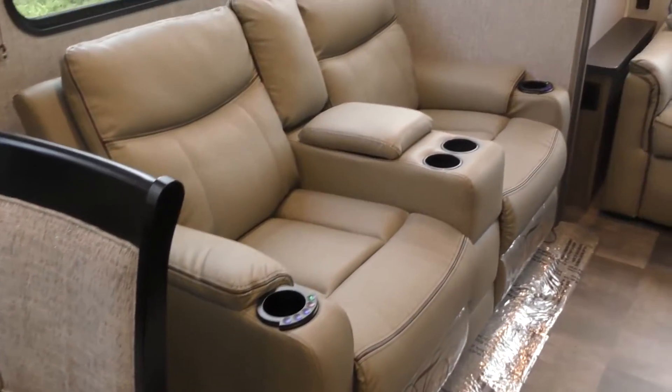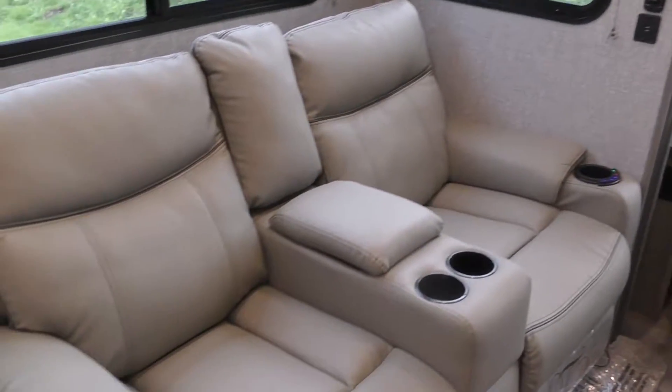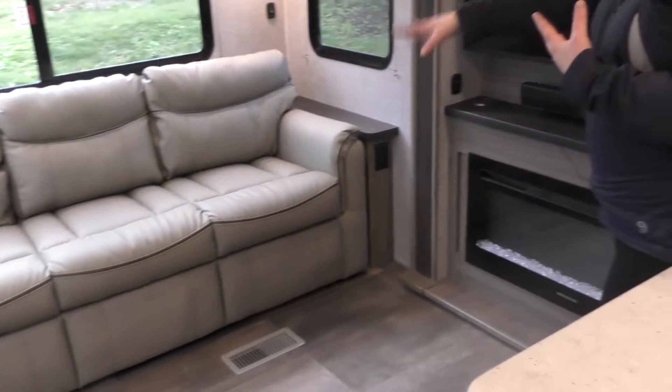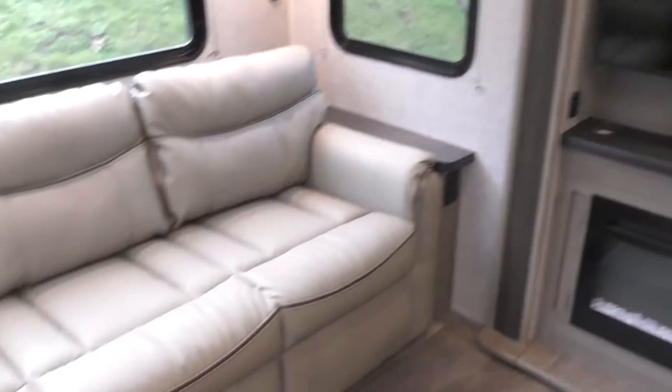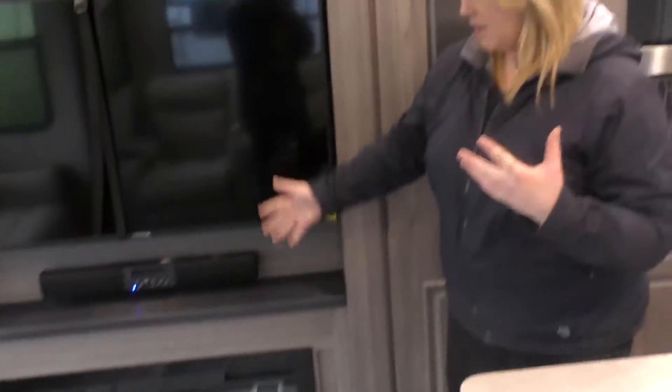Welcome back inside this brand new 2020 Cameo 389 MK. This thing's so cool. First, you've got recliner chairs — not only are they recliners, they're heated, they're massaging, they're amazing, super comfortable. Really great setup because it's set up right across from this huge TV. Your tri-fold sofa comes out as an extra sleeper as well. One of your fireplaces is down below — it does kick out heat, so it doubles as a heater but gives a really nice ambiance.